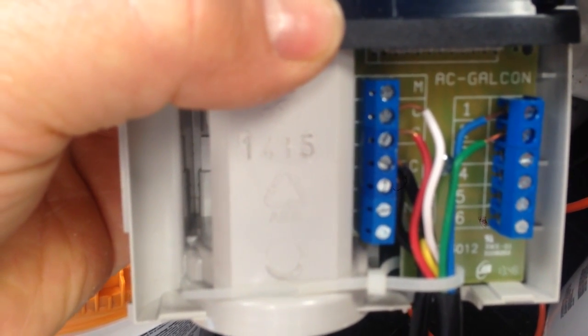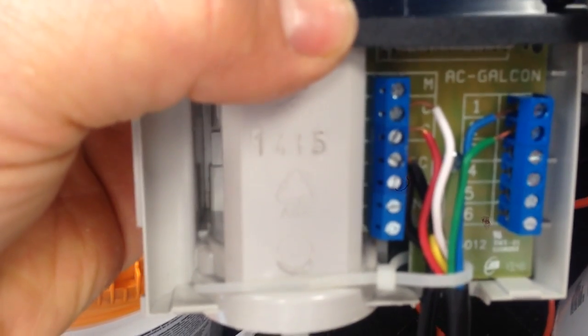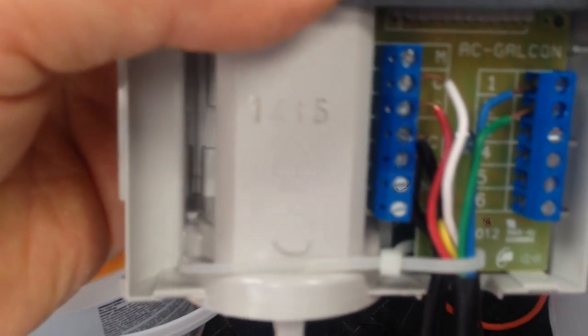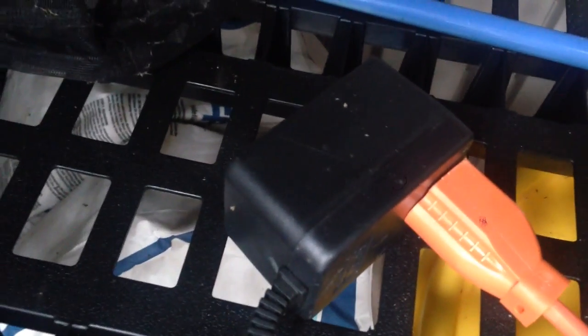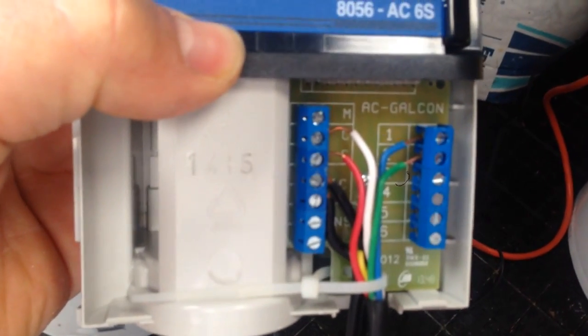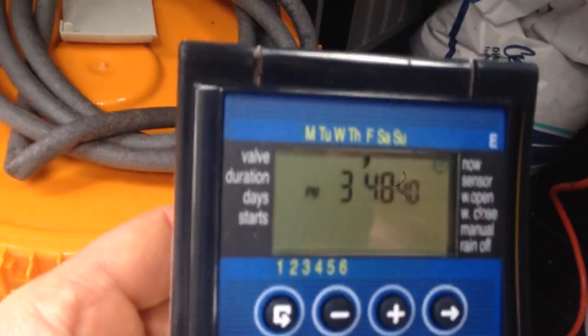The blue wire is controlling station one and the green is for station two — I was using blue this past summer. At the top, this is the normal screen you have. Down at the bottom you can see the black wires off to the side — that's where you connect the AC in. The AC feeds off to a power brick plugged into an extension cord. It comes with directions explaining exactly what all this is.